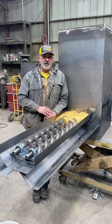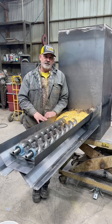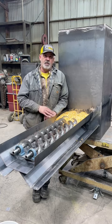Welcome to Kansas Prairie Deer Feeders. Got a sneak peek for you here. This is our dual auger feeder with built-in trough. This will be a covered model.